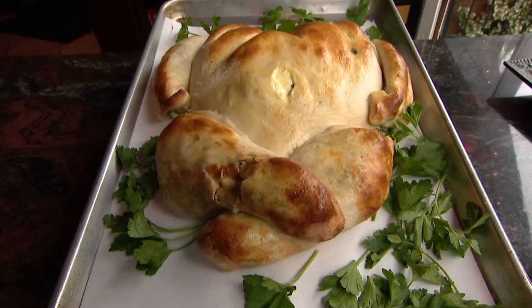We make an Italian turkey for an appetizer for Thanksgiving. Basically, it's a calzone that we form into a turkey body. Let's go make it.